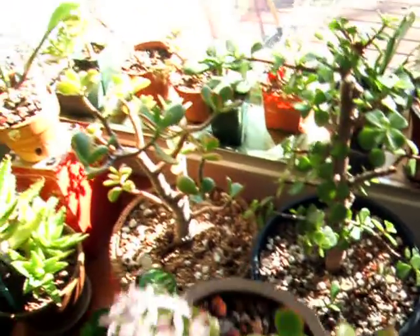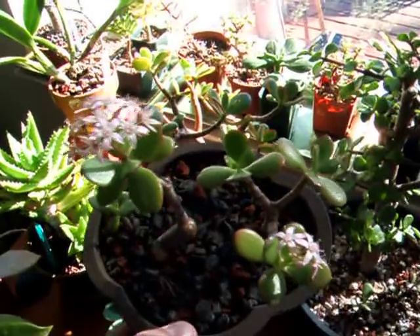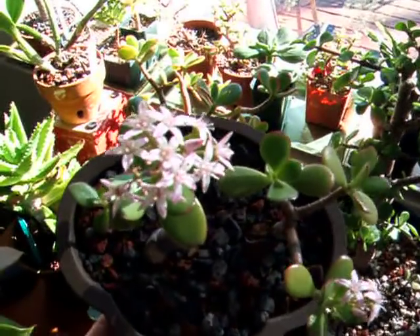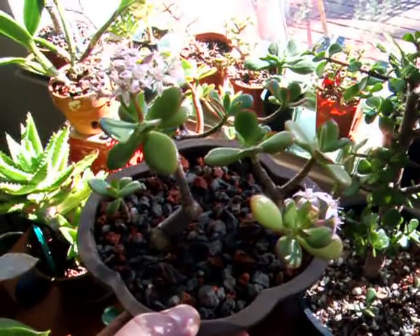And last thing for today, check this little guy out. This is a blooming jade, Crassula ovata, with nice little pink flowers. Second year it's bloomed for me.